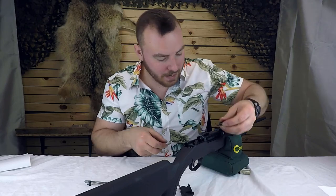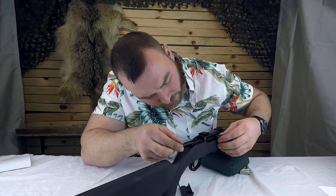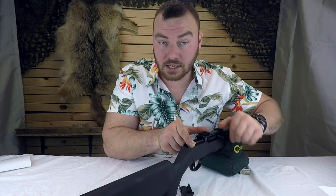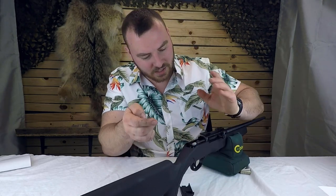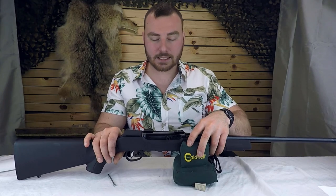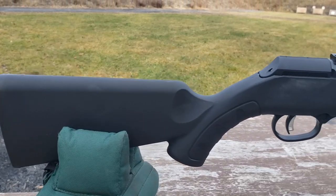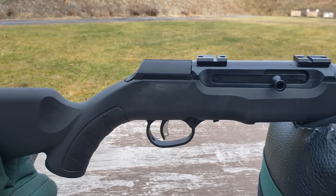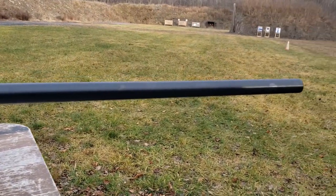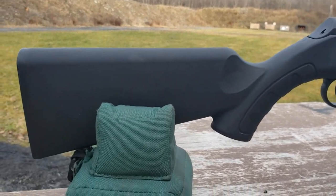Putting it back together: cram the spring back in, put the pin right back in, put the steel rod on its spring into the little hole — gently apply some pressure, turn it until it doesn't move, twist this back into place, put your cap back on and you're done. I think Savage was thinking: let's do better than the Ruger 10/22, which hasn't changed in 50 years. I think they did really good — they upgraded the plain basic plinking rifle to something fairly accurate and easy to clean. For the barreled action, we're going to give it a four out of five.